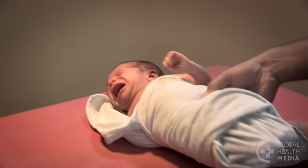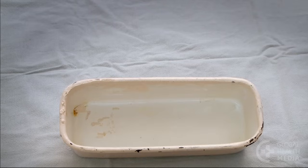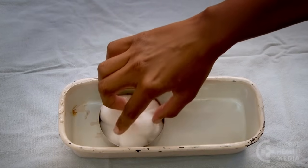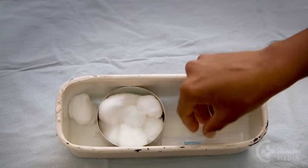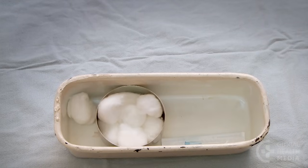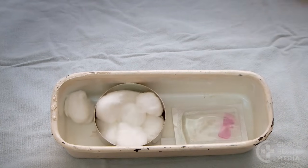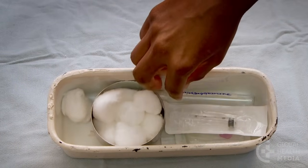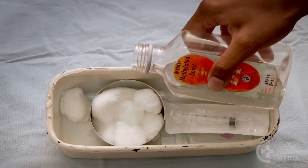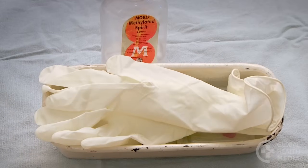Now gather your supplies: cotton balls, either a needle 21 to 23 gauge, a butterfly 23 to 25 gauge, or a syringe and needle. Add a labeled blood tube, pour antiseptic on the cotton, and remember your gloves.